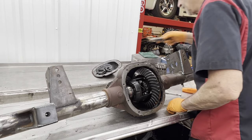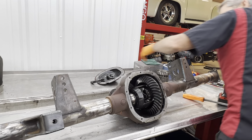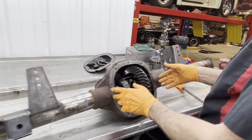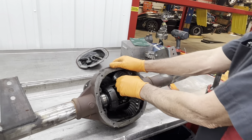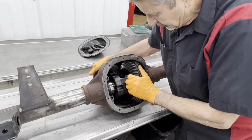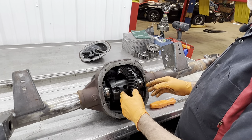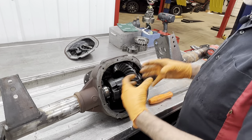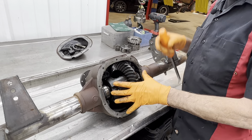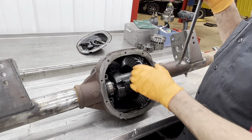Now this should be in there pretty snug. I always like to set the preload on the bearing right here — not real snug, but so you just can't pull it out and it's going to take some type of bar. If you put it in there too loose, the load of the ring gear and pinion trying to separate changes the backlash tremendously. That's why you want to put it in there where it will not move under any type of load — that way the backlash stays tight.